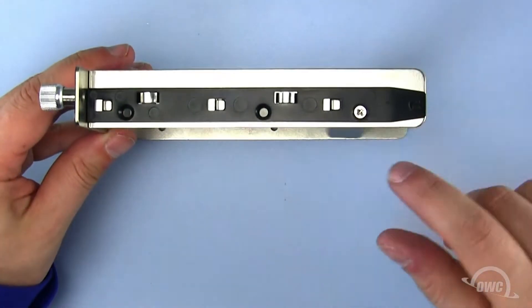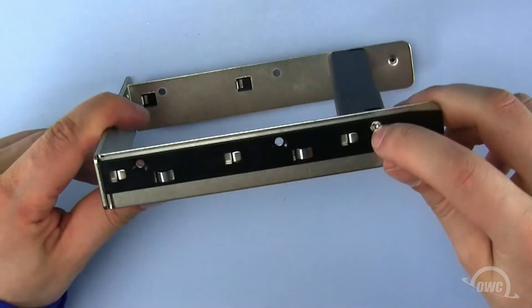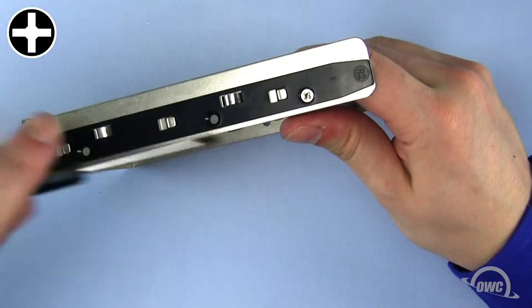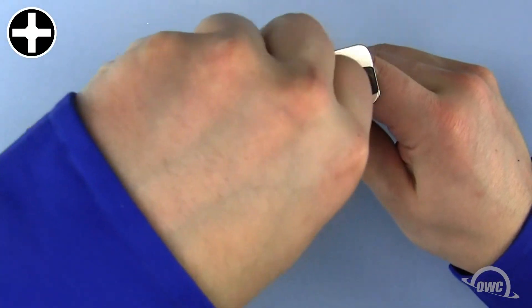To install our hard drive in the drive tray, we first need to remove these two Phillips screws to remove the plastic retaining clip. The clip will not be reused and is only there for shipping purposes.